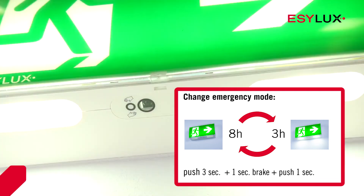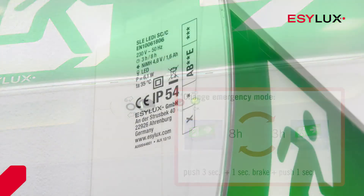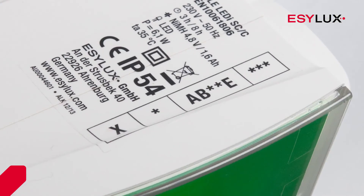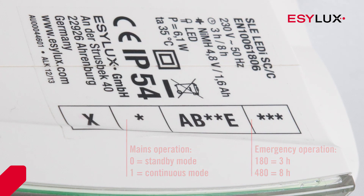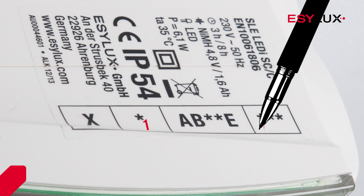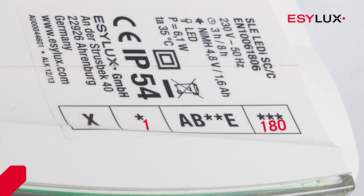The duration of the emergency operating mode will vary. In the second field on the manufacturer's label, a 0 should be entered for standby mode or a 1 for continuous mode. In field 4, 180 should be entered for 3 hour emergency mode or 480 for 8 hour emergency mode.